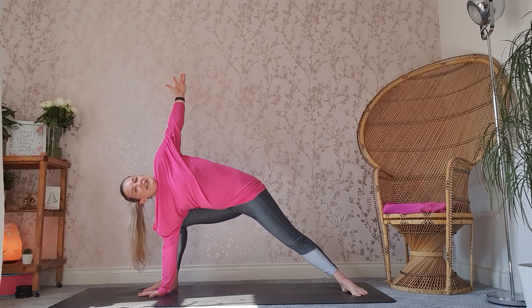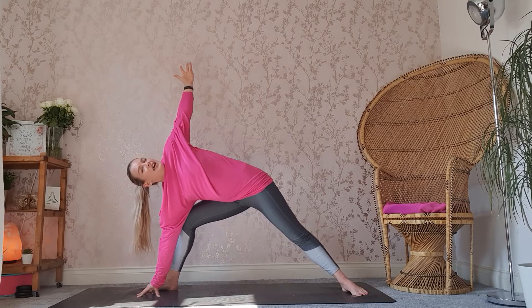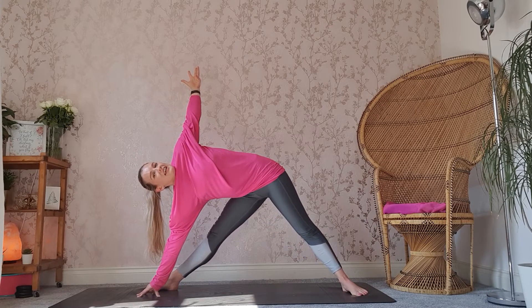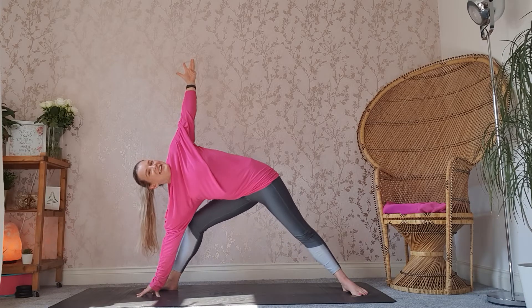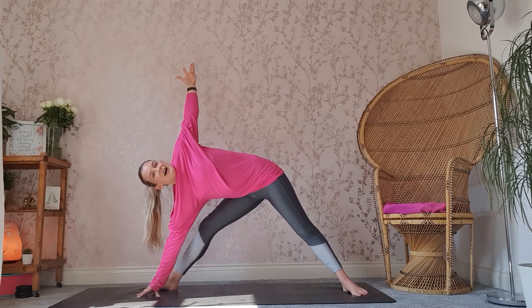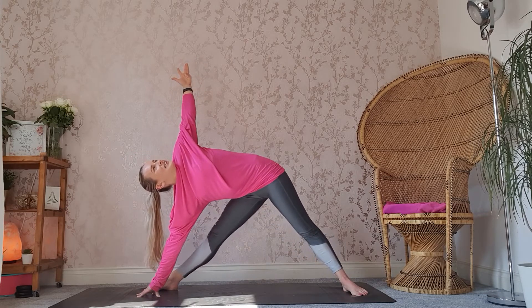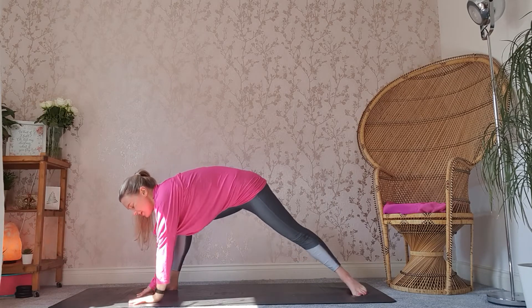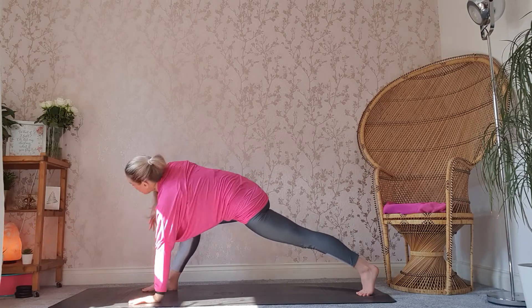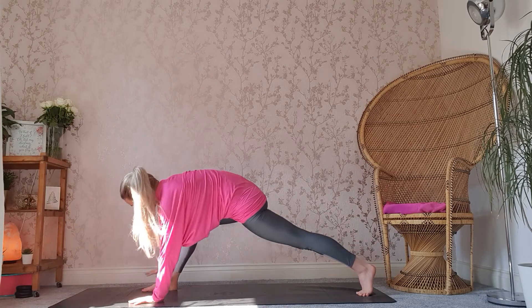From here, nice and slowly, we're going to lift up onto your right fingertips. We're going to inhale through the nose. As we exhale, we're going to straighten the right leg as far as you feel comfortable. Inhale, bend. Exhale, straight. Inhale, bend. Exhale, straighten. Inhale, bend. Taking that left hand down to the right foot, lifting that left heel up. Inhale, taking that right arm back up to the ceiling. Exhale, bringing it down — frame your right foot.